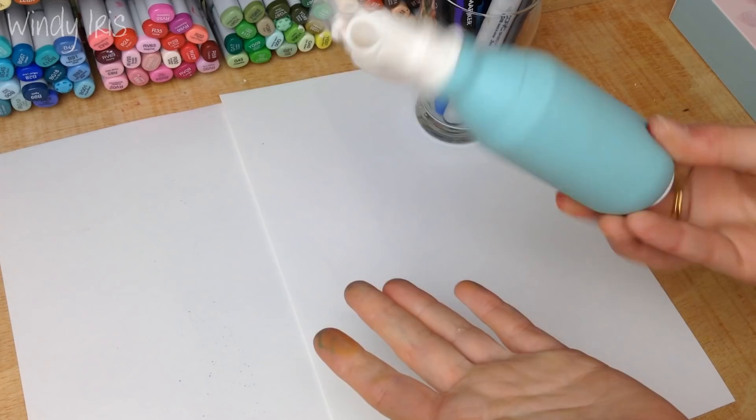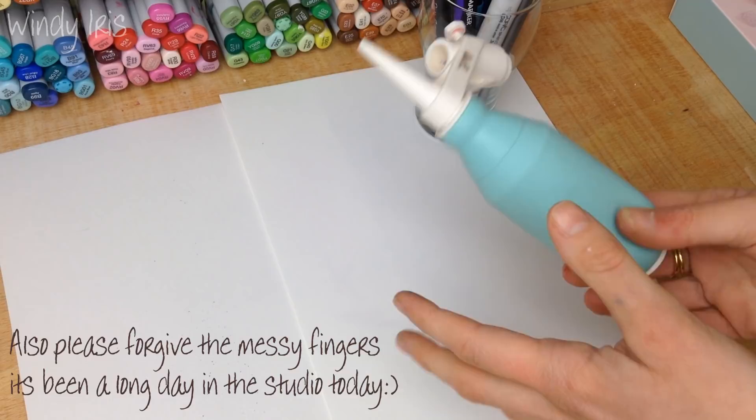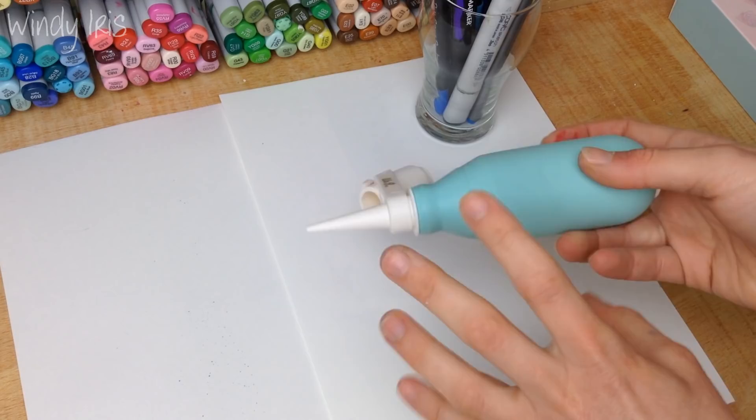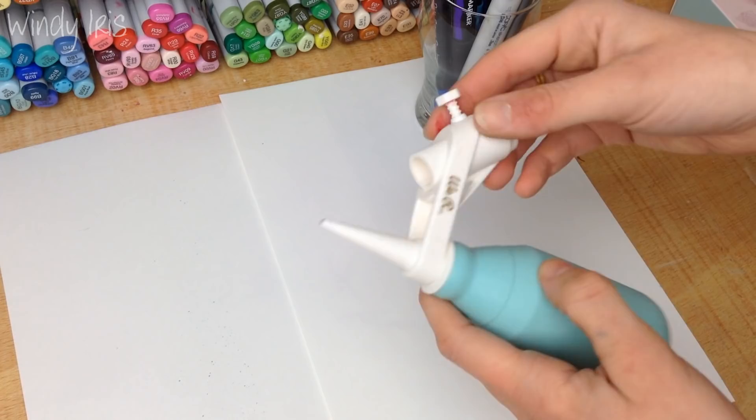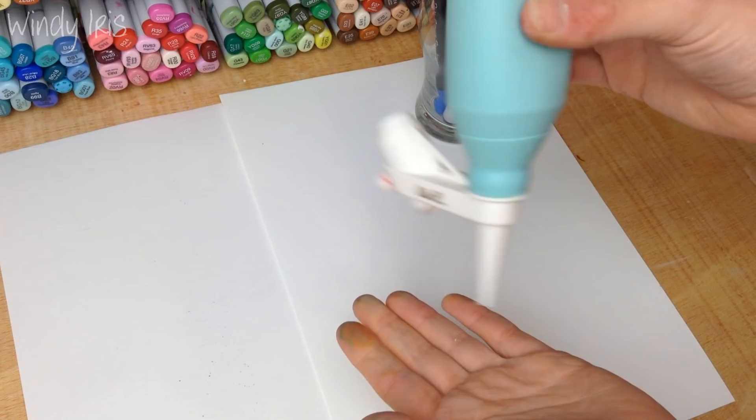If you really like that splattered airbrush effect, you might find this little device would be a good investment. It retails for about $15, so it's not very expensive. This one is from We Are Memory Keepers and you'll find it in most scrapbooking craft stores. Other brands make a very similar one — Ranger has one in black that works just as well.